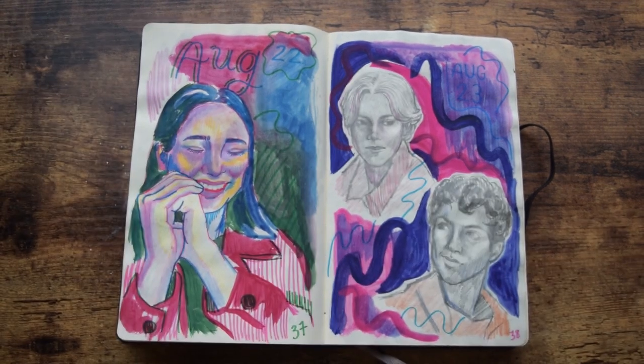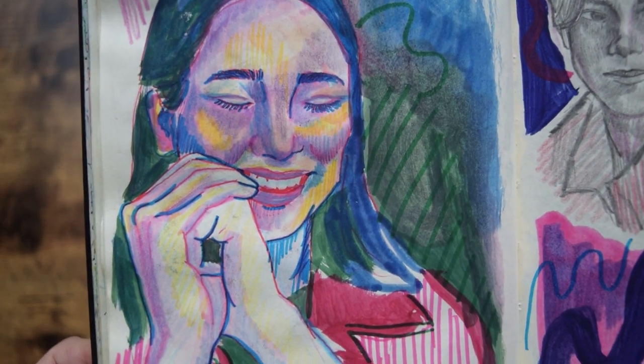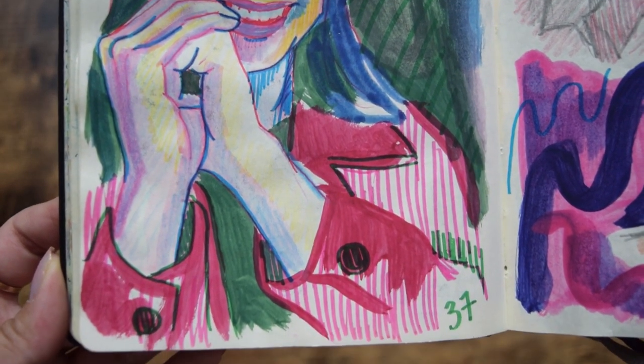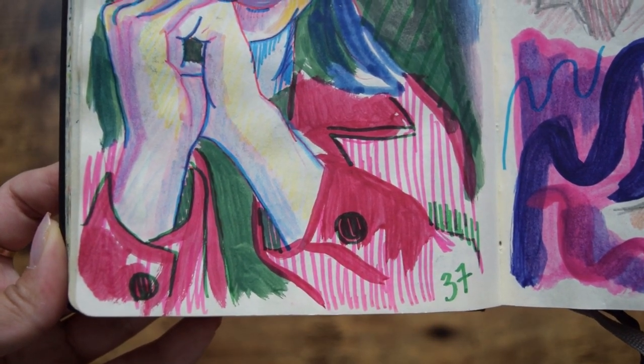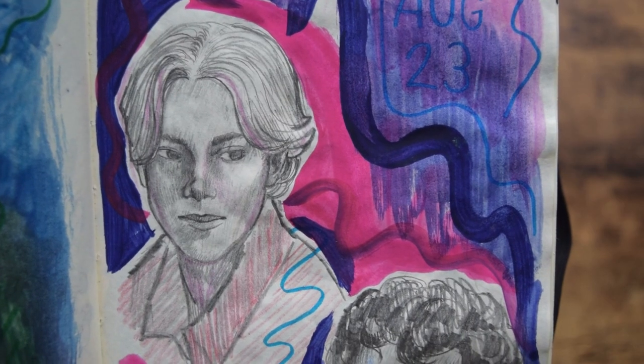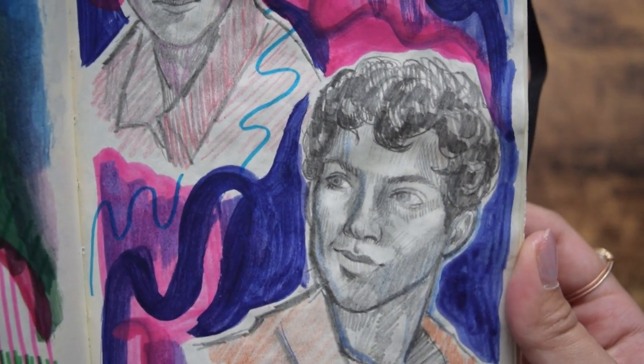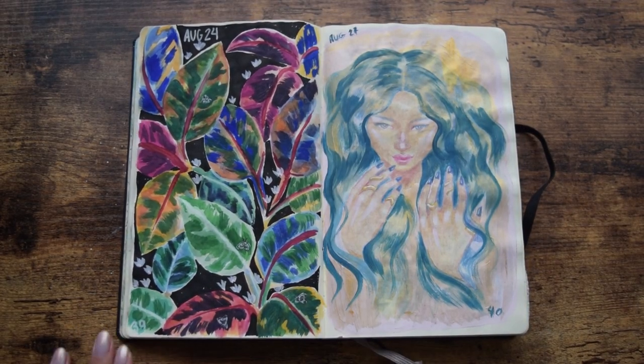Days 37 and 38, I'm back to my regular scheduled programming with the markers and pencil crayons. This is my friend Taylor — a photo I took of her was of her smiling and I thought she looked really nice and happy, so I wanted to draw it. Day 38 was the two main characters of the Netflix show Young Royals. I wanted to draw them and let out my feelings. That series really threw my heart around.